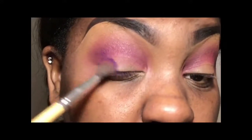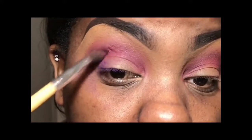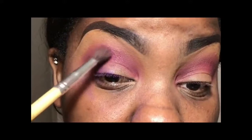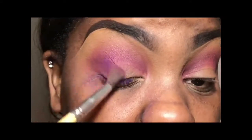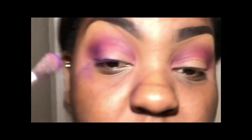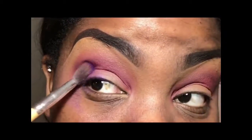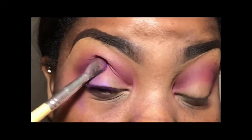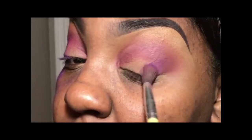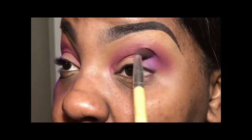Now to add a little bit of depth to that outer V, I decided to use my Masquerade palette from Juvia's Place. The color I'm using is called Makita — it's like that really true dark purple. Same thing with this palette, it took a lot for me to get the color payoff. I did not change my brush; it was the exact same brush. But the only thing with this eyeshadow that you can clearly see is that I had a lot of fallout utilizing this shadow.